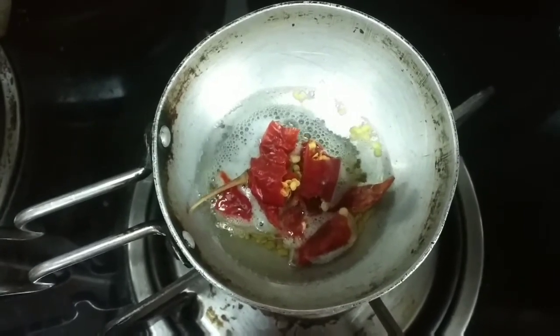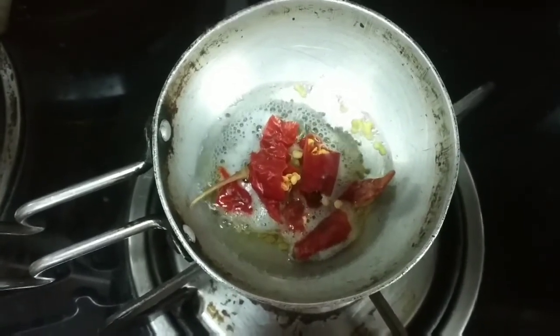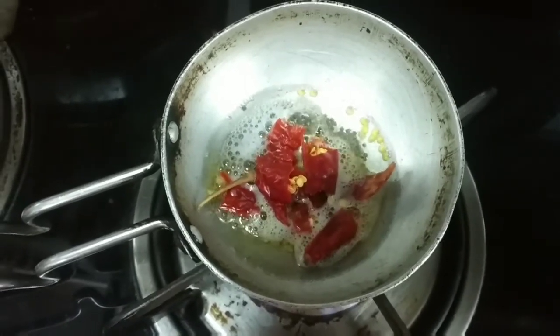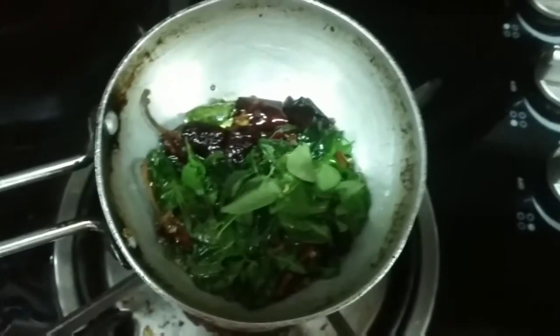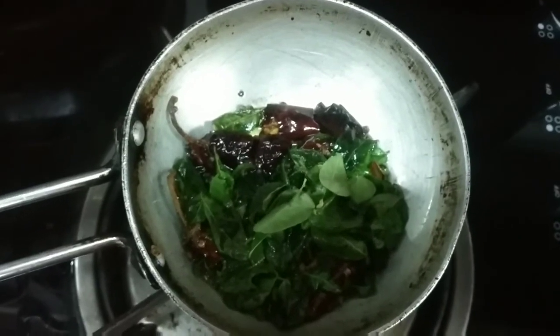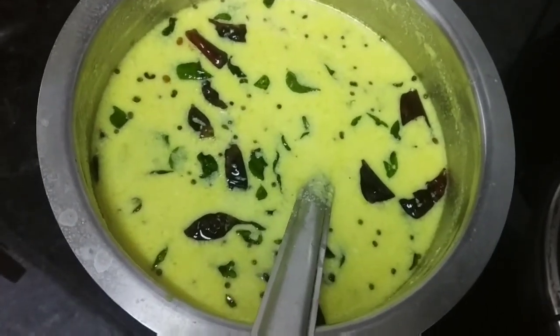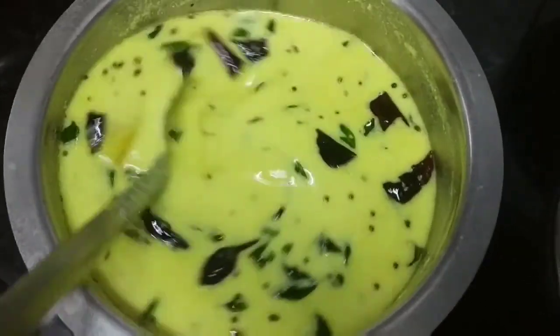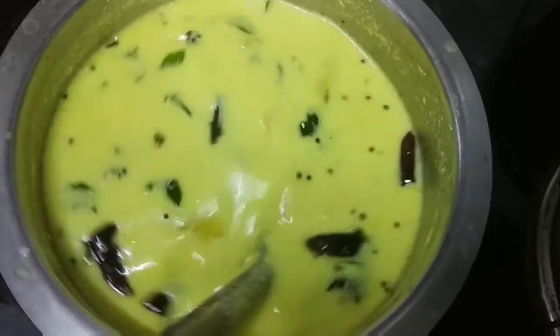We will put some onions and green onion. Now I am going to serve this recipe for 4 servings.